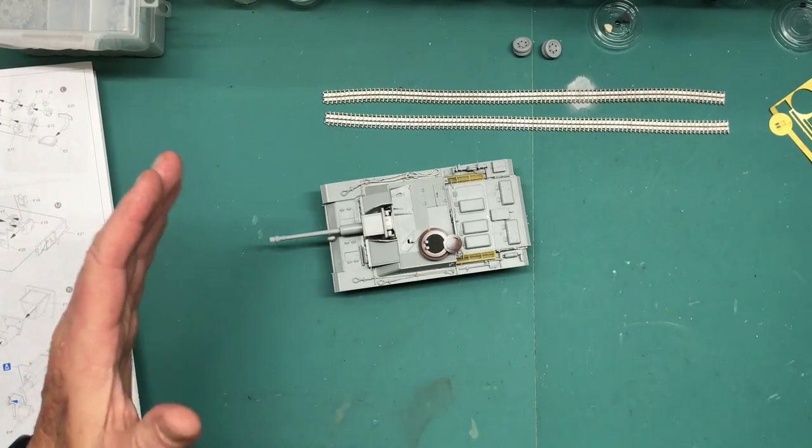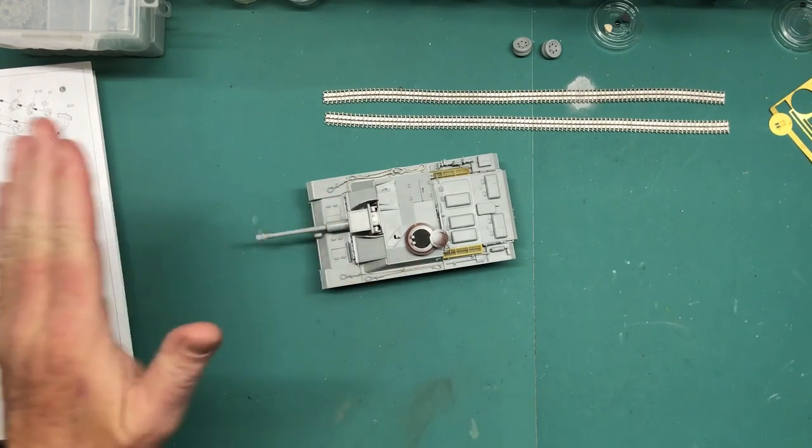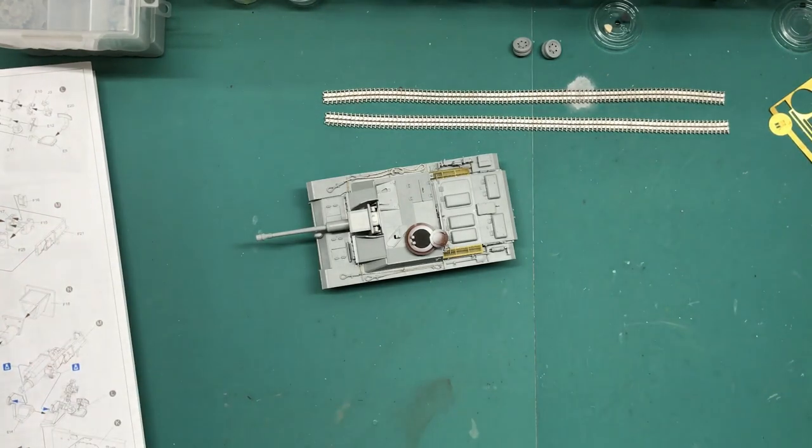So that's it — Part 2 complete. Next time when I come back, hopefully I'll have some primer and get ready to go for paint. As always, thanks for watching Plastic Models by a Regular Dude, and I will see you all later.